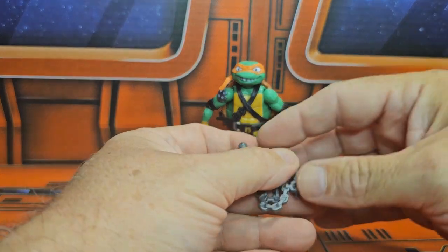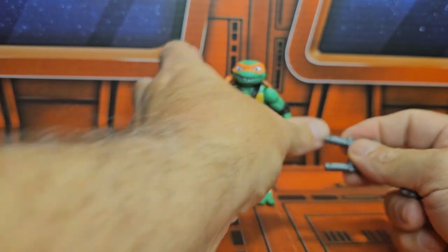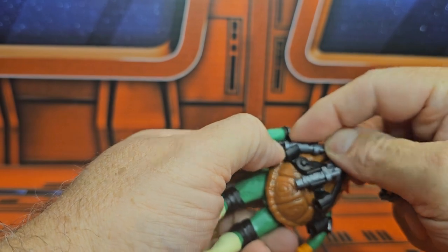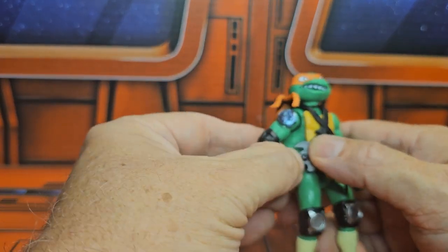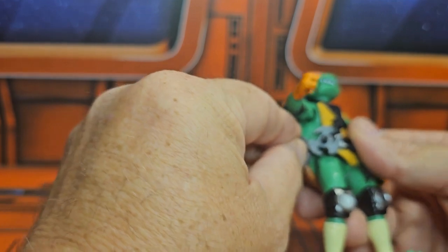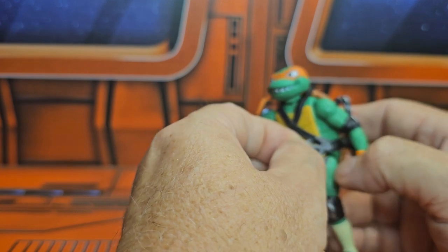He does come with nunchucks. Now these are a little bit different than the originals — the originals were painted orange at the handles, but they can still fit in the back of Michelangelo's belt. This version also comes with throwing stars that you can place on the belt, which is a very cool addition. He has three throwing stars and four different spots, so you have options available.